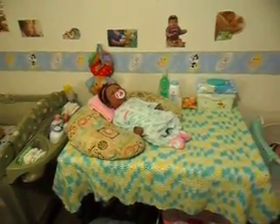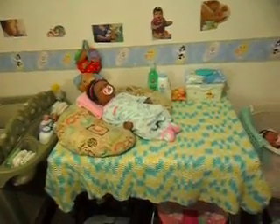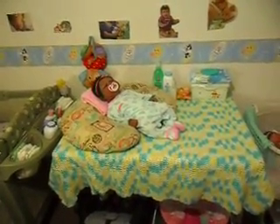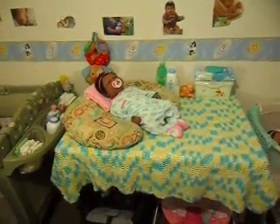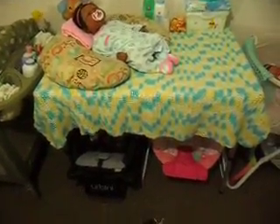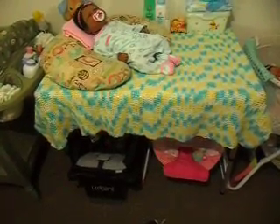But my next problem was that because the changing table has shelves under it, you can't really put anything under it other than those shelves. As you can see on my floor, I have my car seat under here and I also have my bouncer under there.